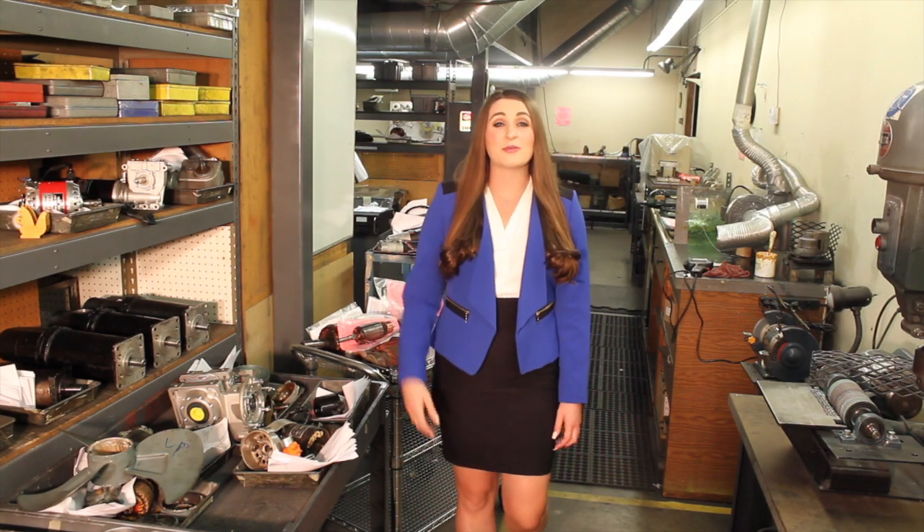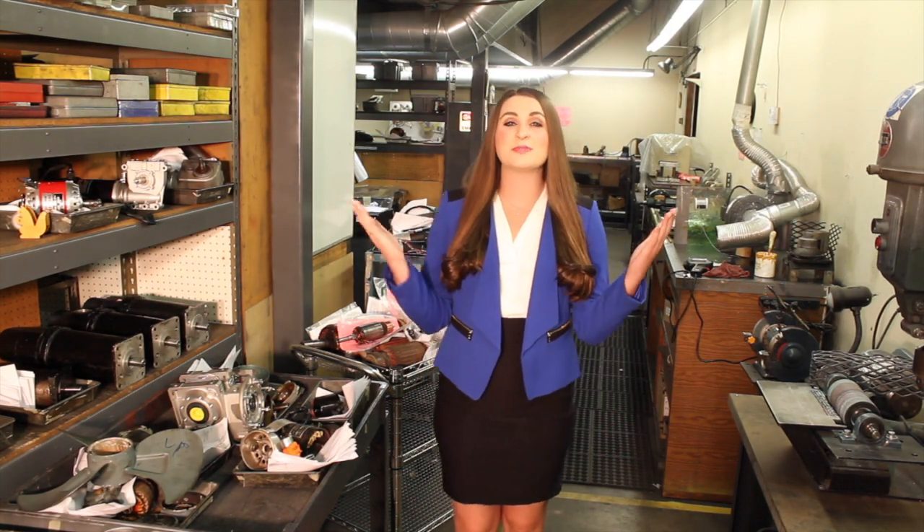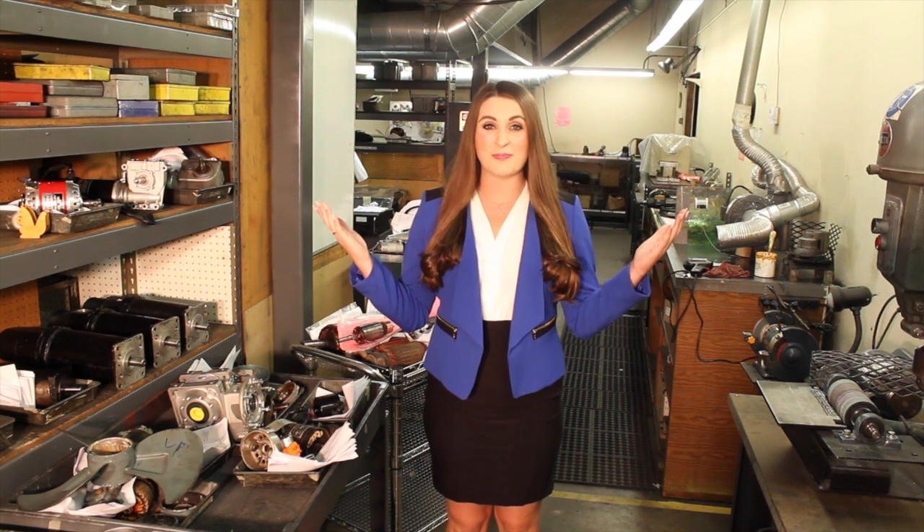Hi, this is Megan with Ertin Electric, and welcome to the world of electric motor repair and rewinding. Today we're going to be rebuilding switchgear charging motors, so let's go get started.